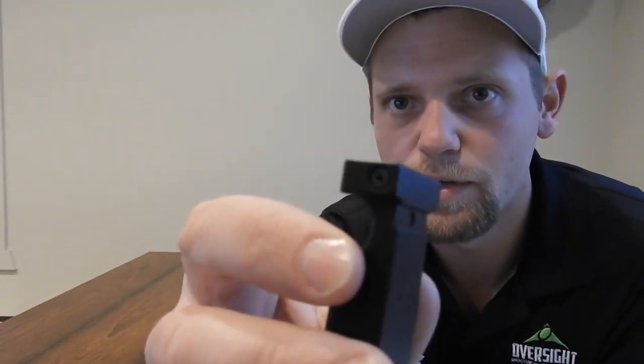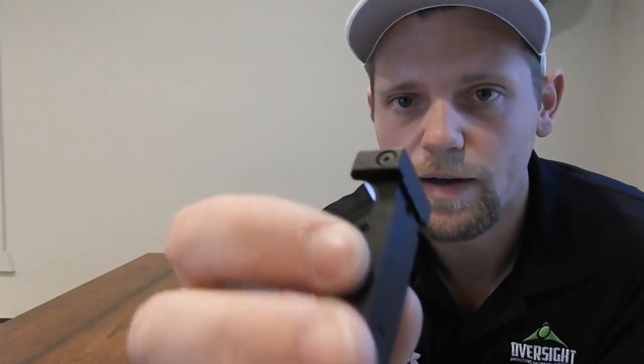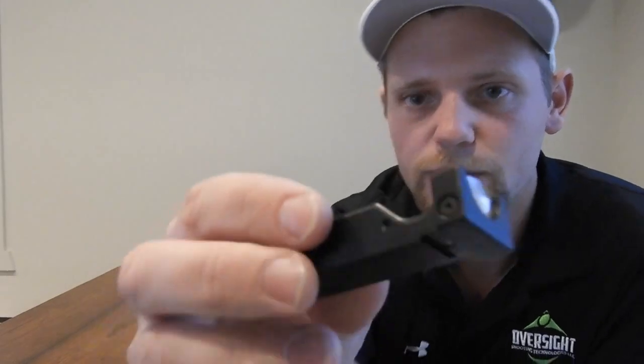You don't have to worry about them wiggling around or moving, and if somehow you did put a big scratch on it — I don't even know how you'd break one — but if you manage to break one, you can replace it.